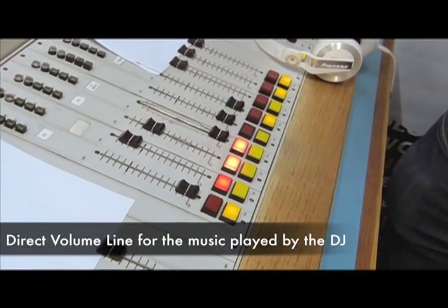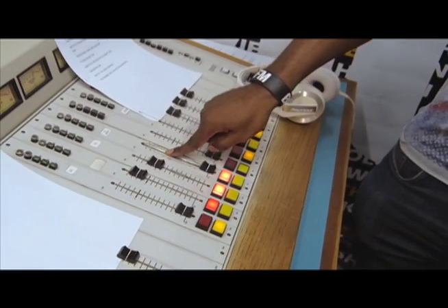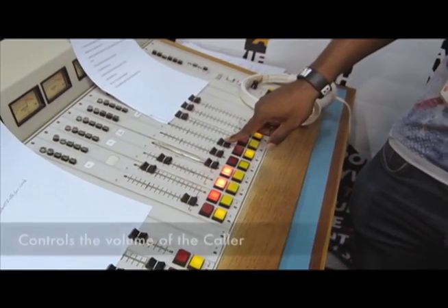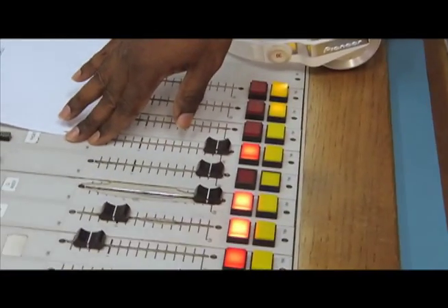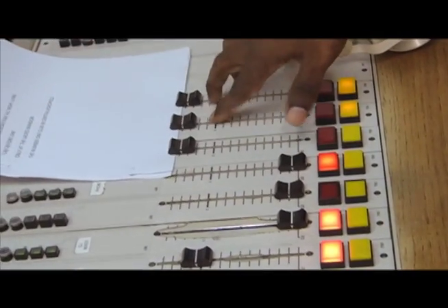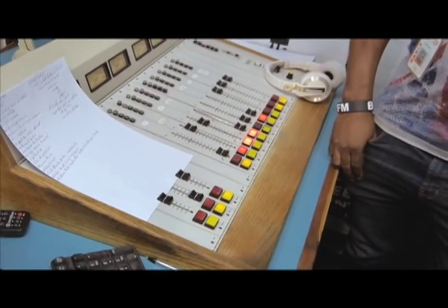And this is the main volume, the main gain — set to 15. So when the DJ starts to play music, this is the volume right here. The phone call lines come through this one here, and if we are doing a live broadcast, these are the three lines we'll basically be using.